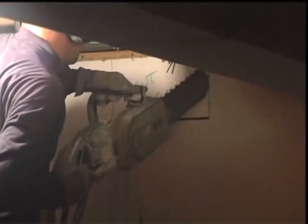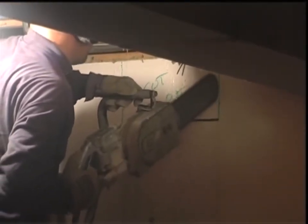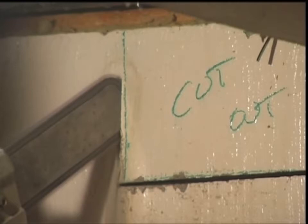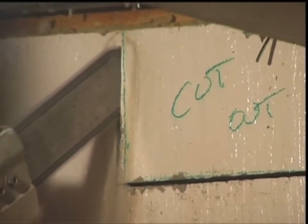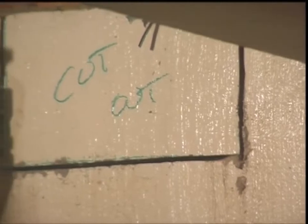Chainsawing concrete was just a dream a few years ago, but now we have both gasoline and hydraulic chainsaws that can cut concrete up to 24 inches thick. They're ideal for cutting egress or duct openings without over-cutting into the adjacent wall or into the sill plate at the top of the foundation.